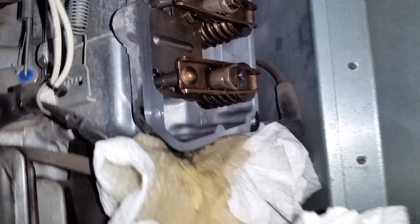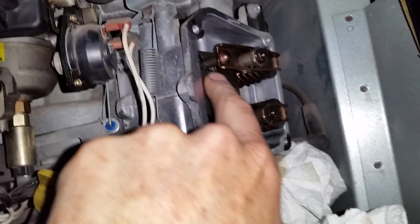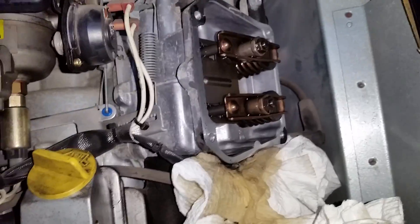One bad thing that can happen with excessive clearance is eventually these push rods can sometimes jump off and get bent. There's also a scenario where the valve could hit the piston — all kinds of bad stuff can happen. Of course you'd be running on one cylinder and have no power.